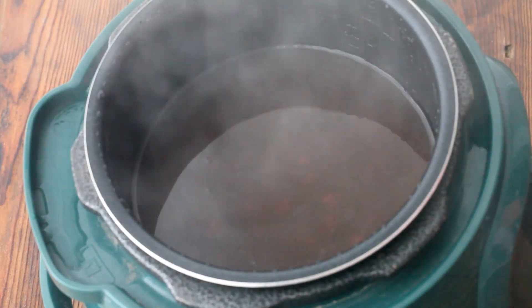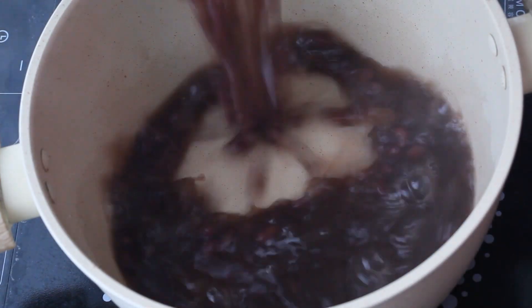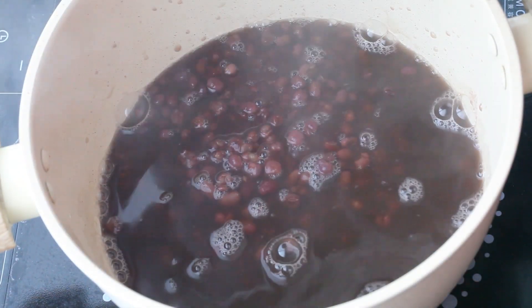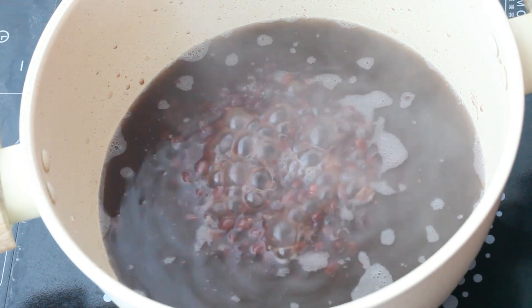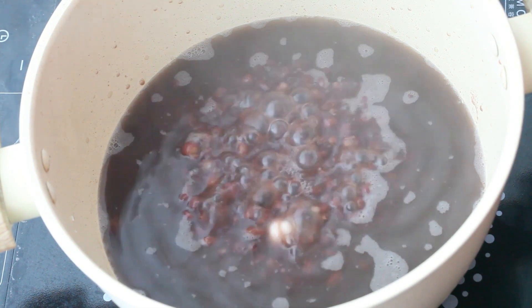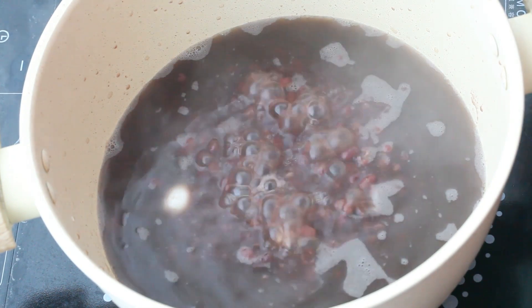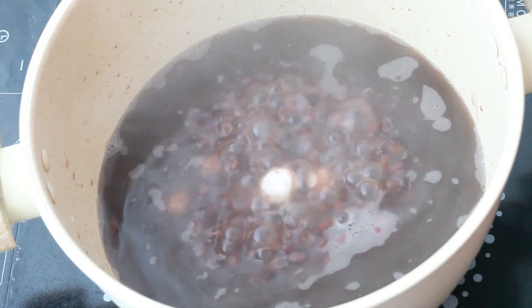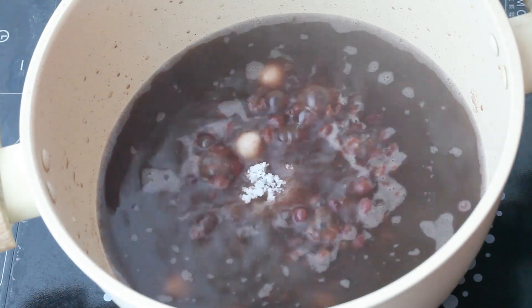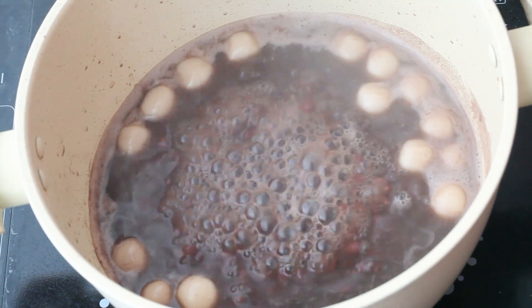Now the red beans are cooked. Prepare 30 grams of sugar. Pour the red bean soup into the pot, add some glutinous rice balls, then add the sugar. After the water boils, cook for three minutes.